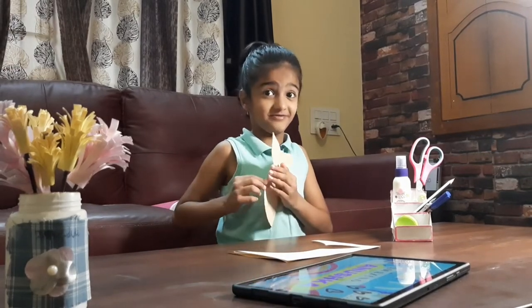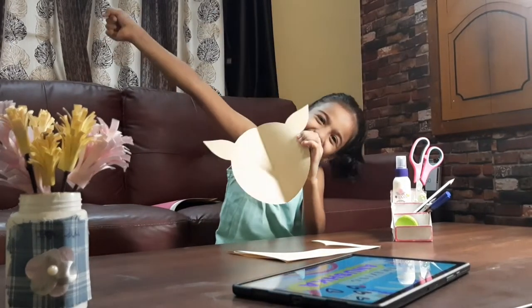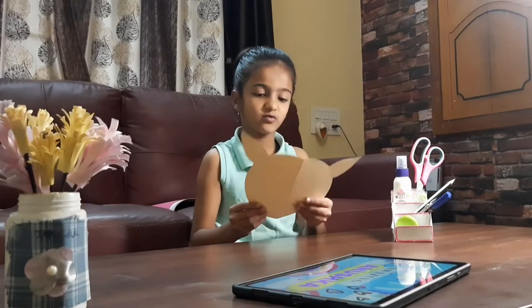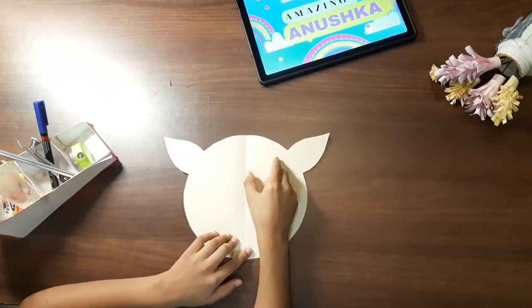This looks very good. So cute! Look at the shape. I have to cut the eyes of the deer. Let's cut the eyes of the deer.